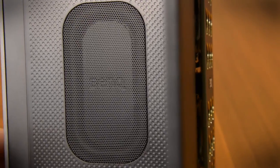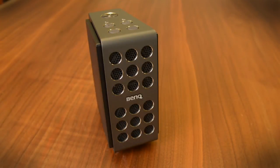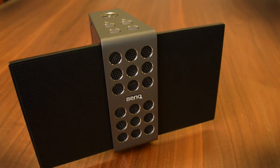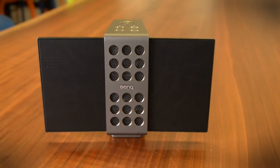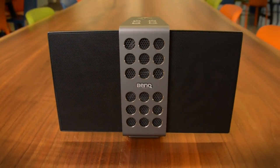However, one problem with the speaker is it just doesn't get loud enough. It appears that BenQ has added some DSP compression that pushes down the sound any time the speaker gets loud enough to the point at which it might expose those electrostats to some distortion. For discerning listeners, they'll really enjoy the Trevolo, but those looking for a speaker that will blast sound throughout the room will want to look elsewhere.